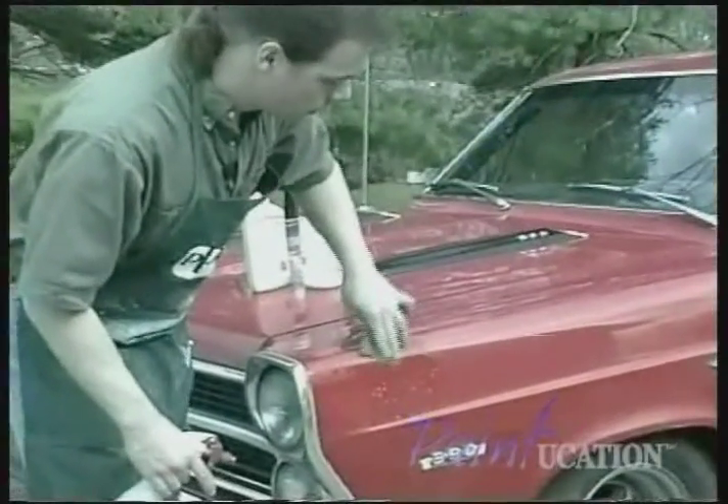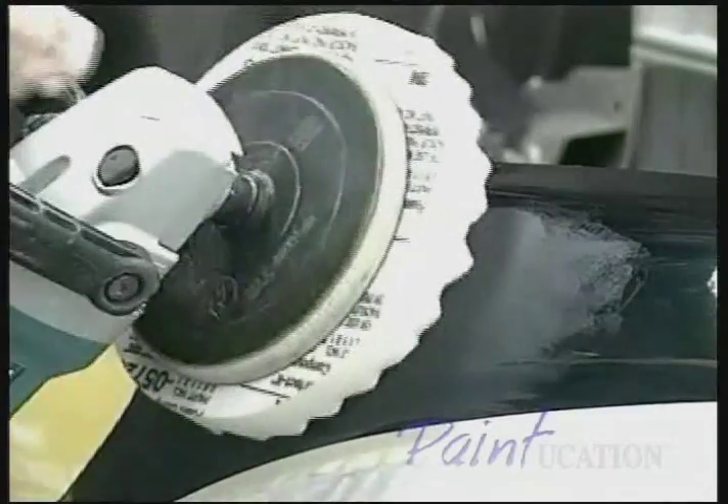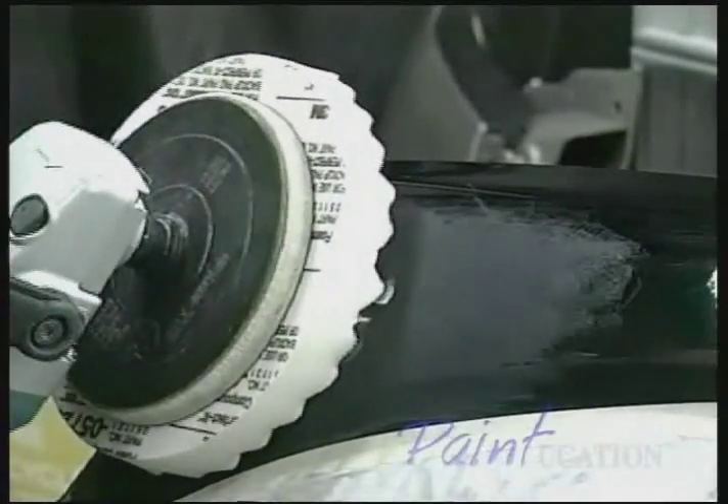Also covered is the ability to revive old paint. This newly remastered and updated version features techniques using state-of-the-art compounds and the latest pneumatic sanding systems, designed to take the labor out of achieving a show quality paint finish.